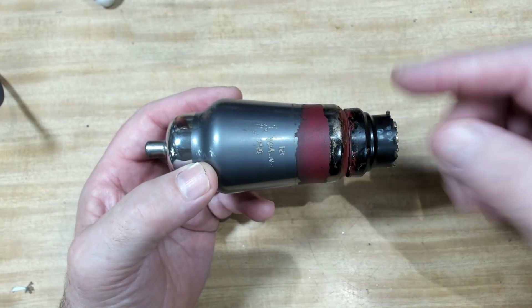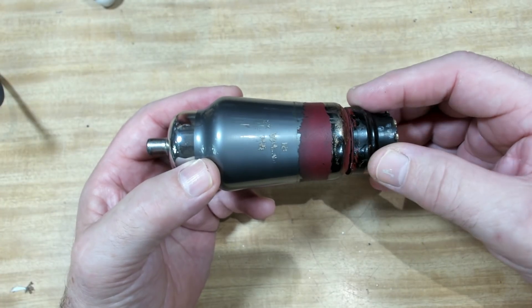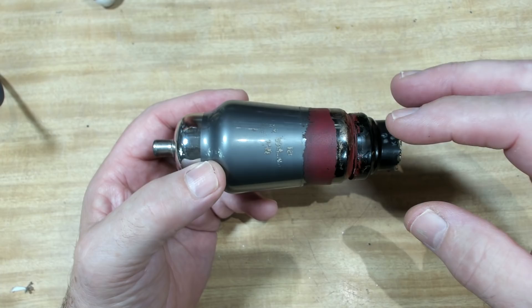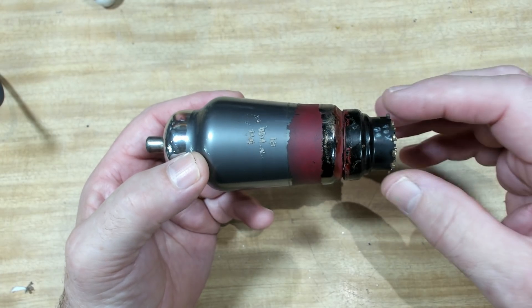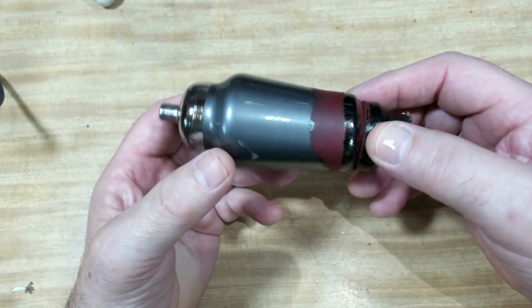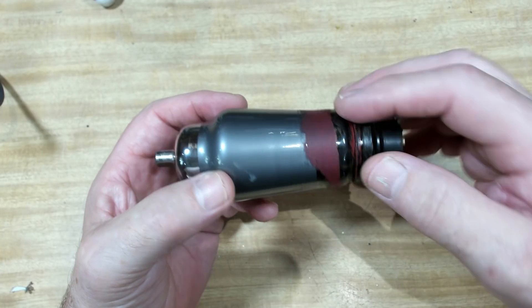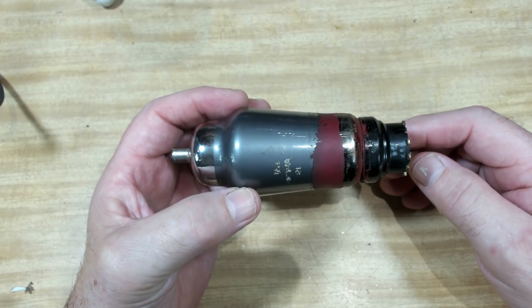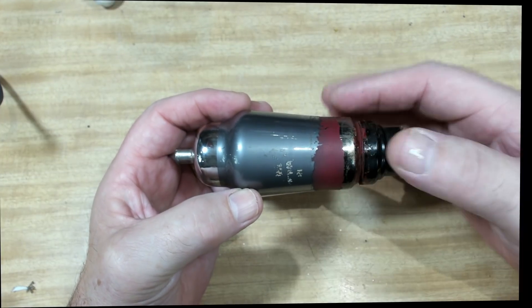Somebody put tape around this valve previously. It's lost its connection between the base and the shield. I'm going to take the base off again, like I did with the other one, and re-establish the connection to the shield. There's not much shield left, so I'm going to try painting it with silver paint and see if that works. I won't film that part — I'll just do it and we'll see how it comes out.